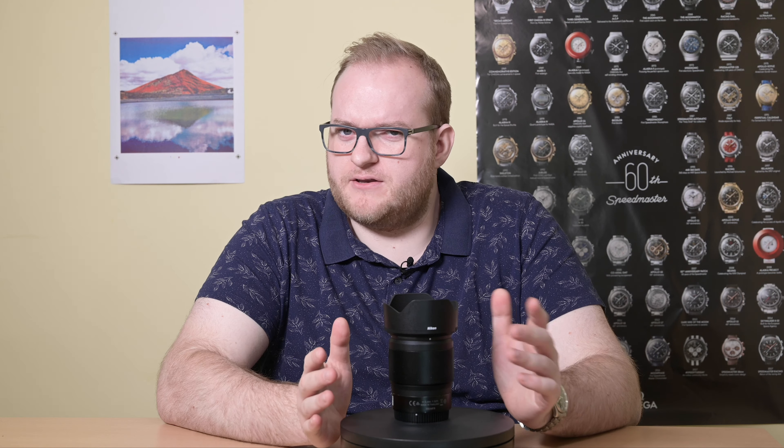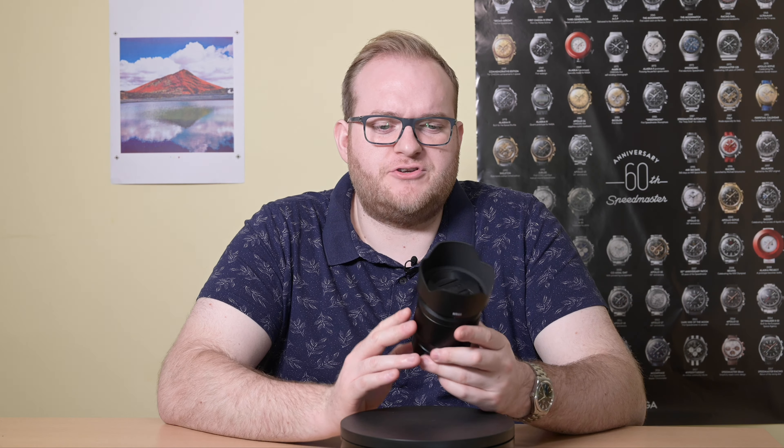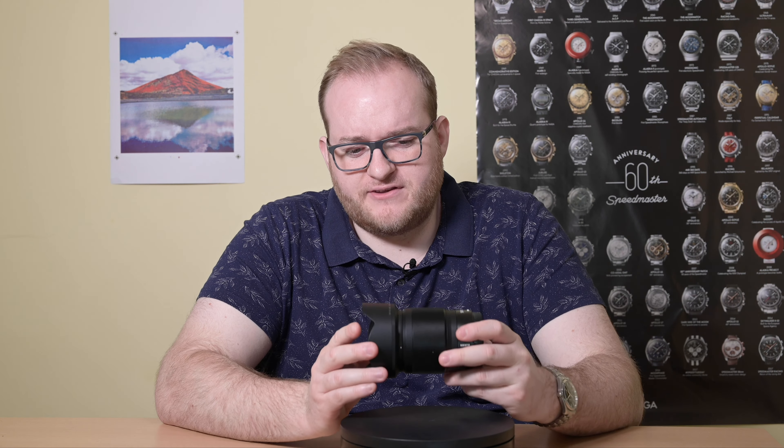It also comes with a very nice bayonet lens hood, which is something I haven't actually seen on Nikon's 50mm lenses before. I'm not sure if the 1.4G came with one, but I don't think it did. Which is obviously great when shooting outdoors in bright sunlight.